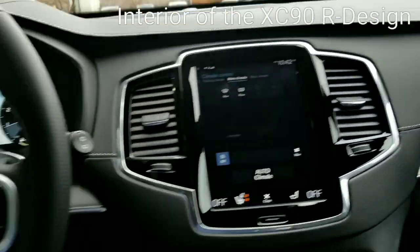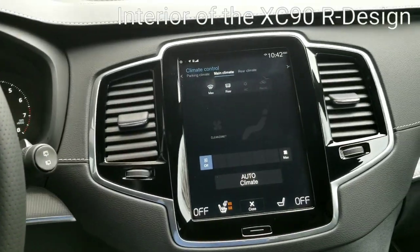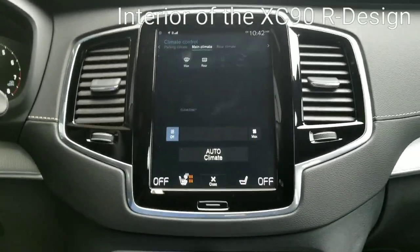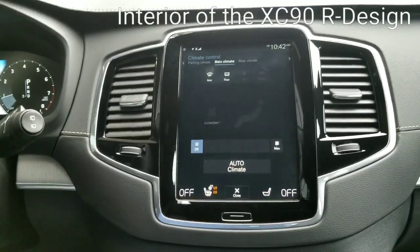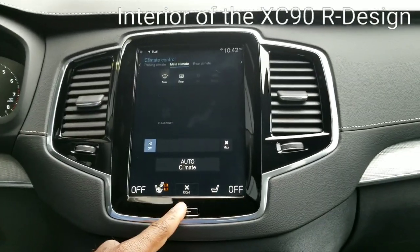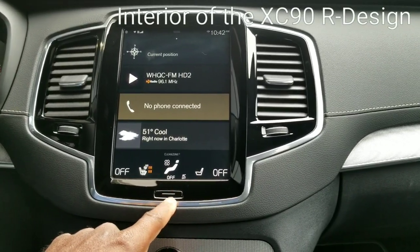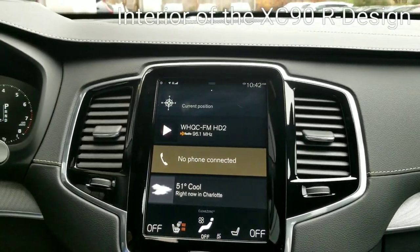So you just bought your Volvo XC90 and you want to download a couple apps — you want Park and Pay so you can go to a Charlotte Panthers game and locate parking along with the pricing. From the main screen, the button on the bottom with the white line through it is your reset or back button. That takes you back to your main screen.